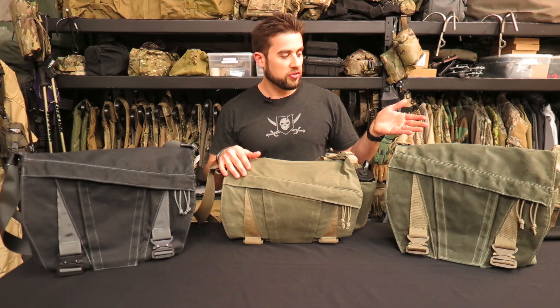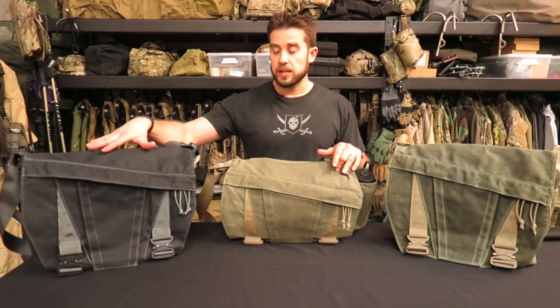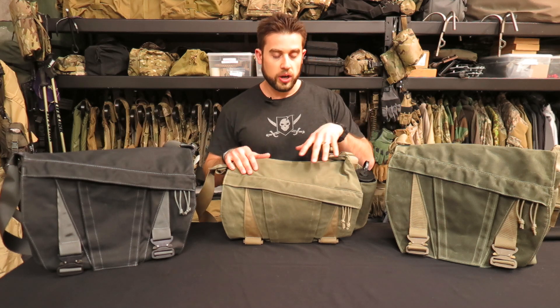First off, you'll notice that this is genuine Martexan wax canvas and over time it does fade. You'll see over here we have the surplus green color scheme and over here we have the midnight black color scheme, and already after eight months of wear there's some significant wear on the bag in terms of the color.